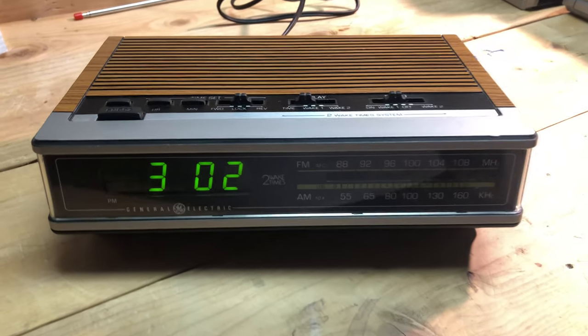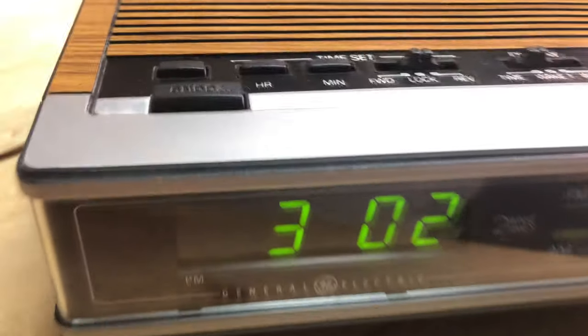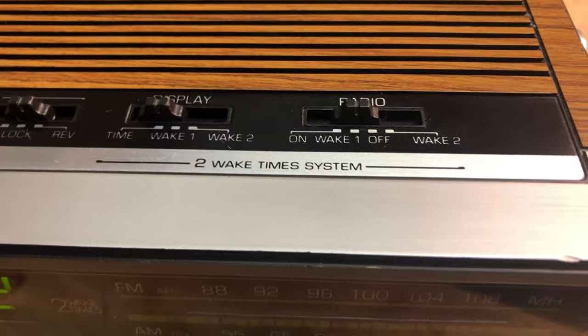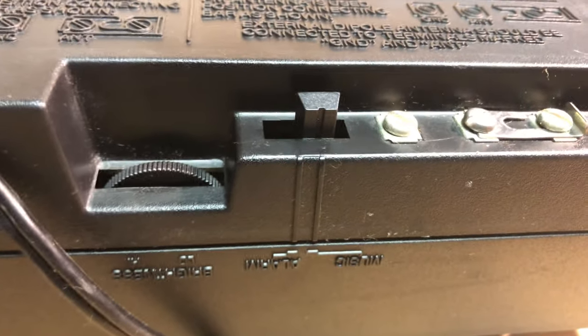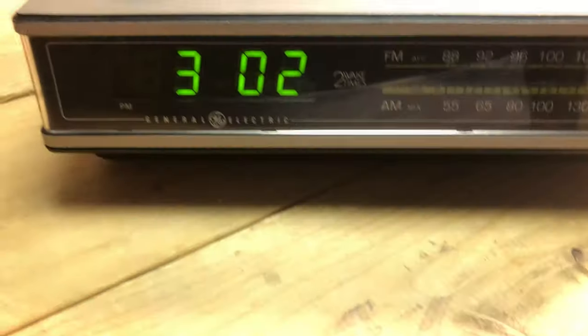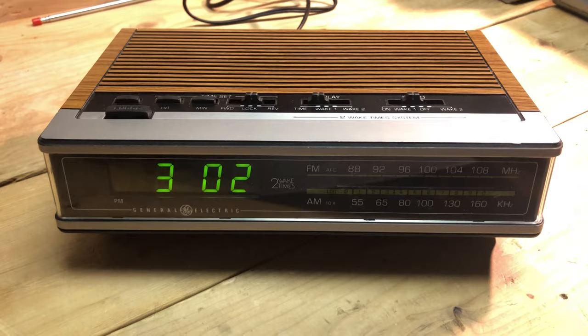Here's the 4675 with a green LED display. It has reverse and forward time setting options, also two wake times so two alarms, and has an external antenna jack which is nice. They also put the music and alarm switch in the back, and there's a brightness wheel for the front. So it looks kind of like a basic unit but it actually has some nice little features to it.